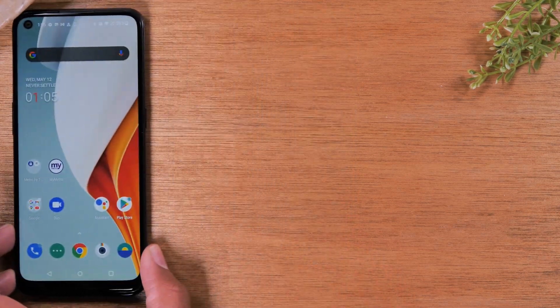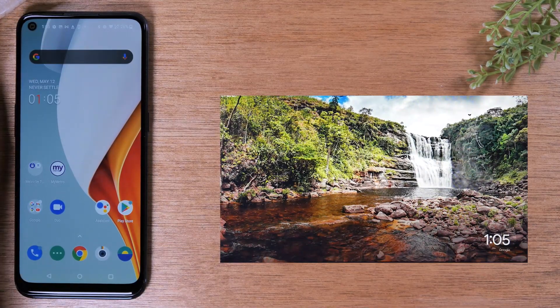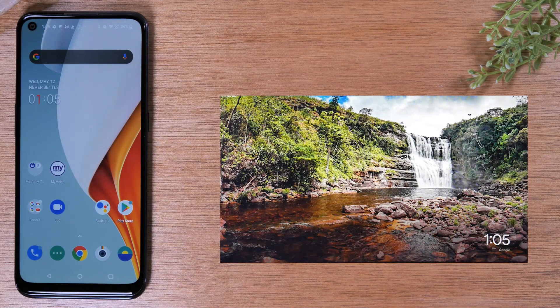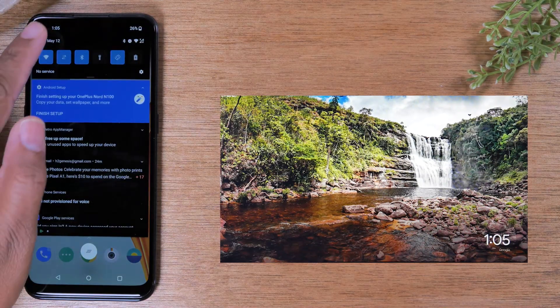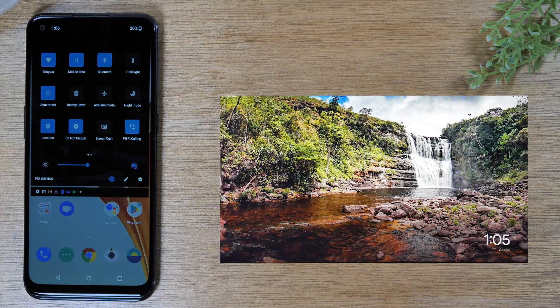I'm going to slide my phone over, and you should see my TV screen right here so you can see exactly what I'm doing and when it starts to mirror. On the phone, swipe down from the top of the screen, then swipe down again. The first thing you want to do is make sure your Wi-Fi is turned on — this button should be blue — and make sure your phone is connected to the same Wi-Fi network as your Chromecast. You will need Wi-Fi to make either of these methods work.